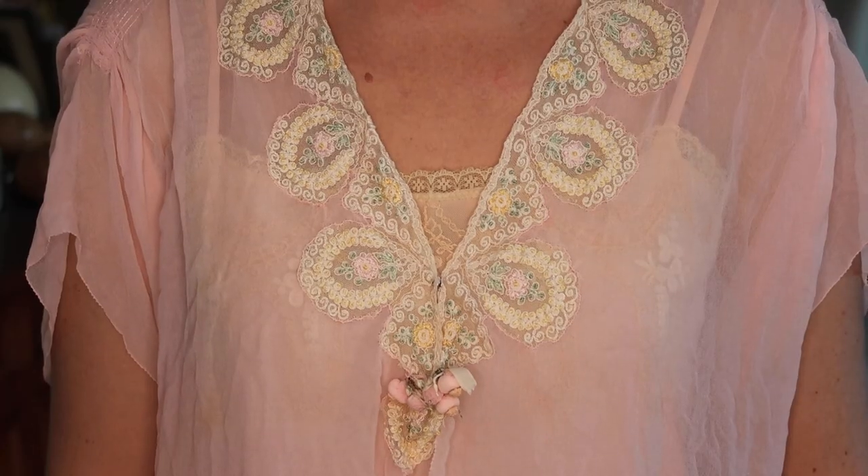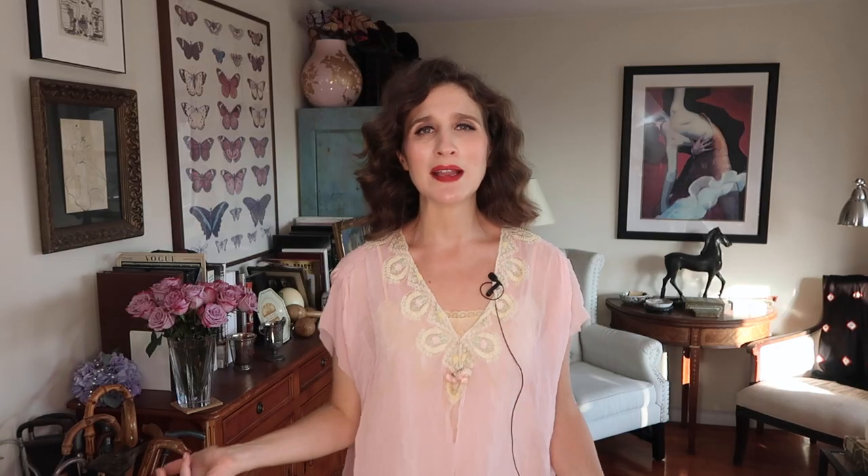Last but certainly not least is this 20s/30s bed jacket — a lovely, light, diaphanous, longer little jacket with gorgeous embroidery. It fastens with just two snaps in the front. I'm wearing it with a repro 20s slip nightgown, but I imagine you could wear it with any number of pieces of lingerie from the past or repro pieces. It's very light — hardly feels like I'm wearing anything at all. It looks like it's in perfect condition and I doubt it's ever been worn.